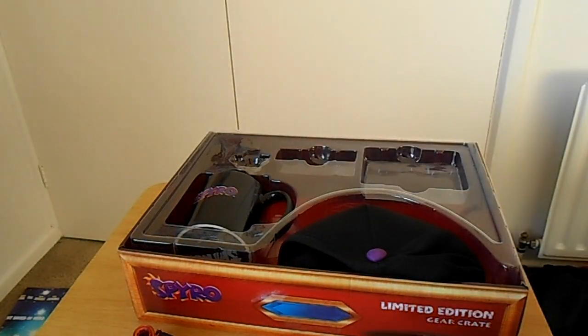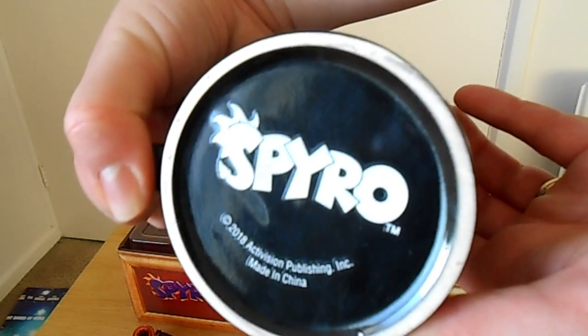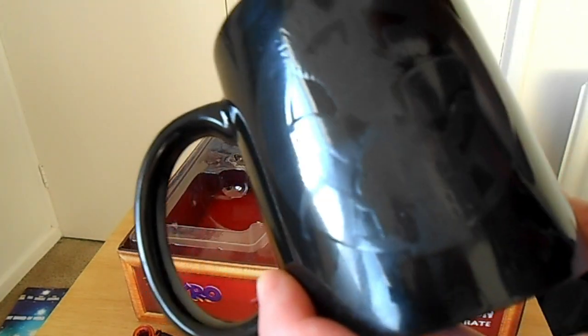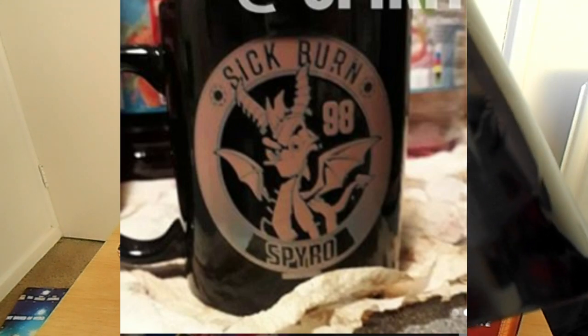It's a nice wallet. The cup is really cool too — it's got the name Spyro at the bottom and his name at the side. It's got a picture that I'm going to insert to show when it heats up: it reveals this cool picture of Spyro.